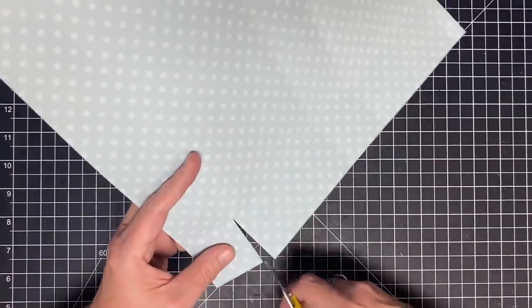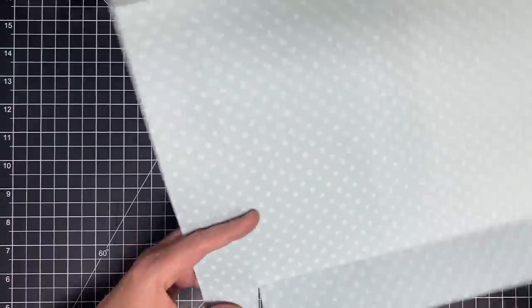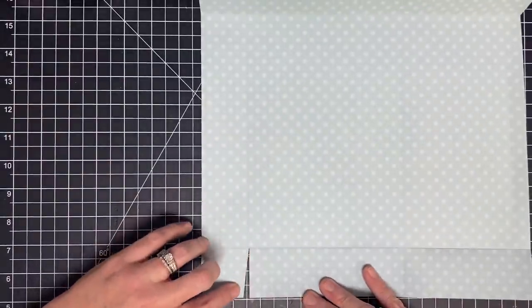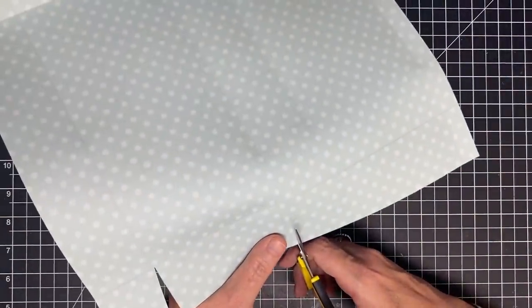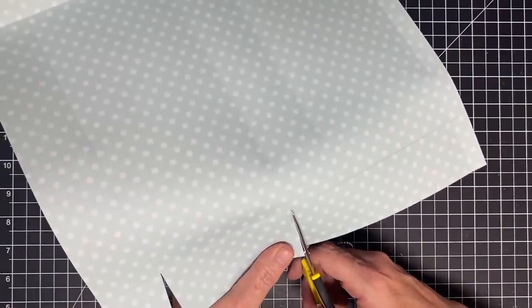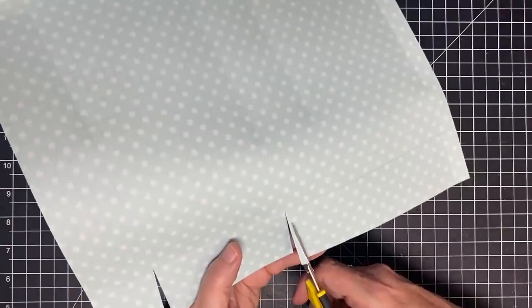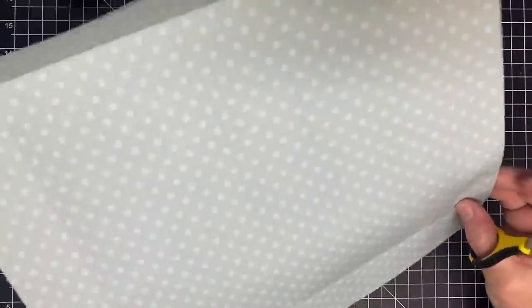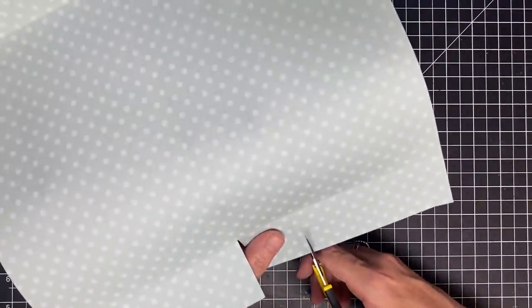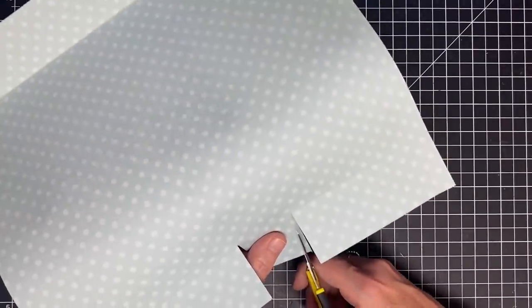On this little flap I want to make an angled cut — it does not have to be any precise measurement. See how I made that angled cut? That helps us when we go to close our box to not have any bulk. So again, I'm going to cut the score line away on the big flap, and then the angle cut on the little one.